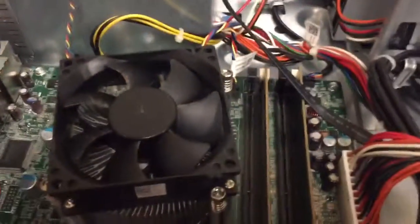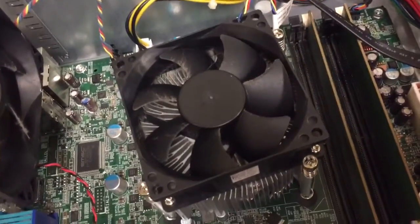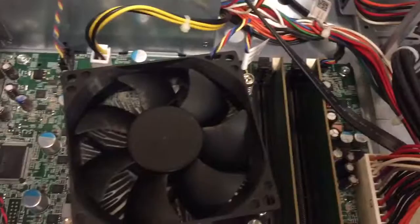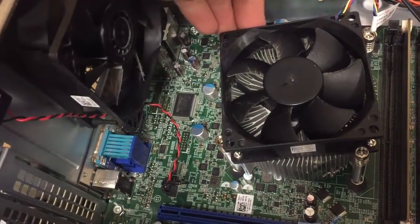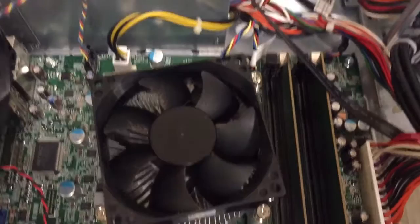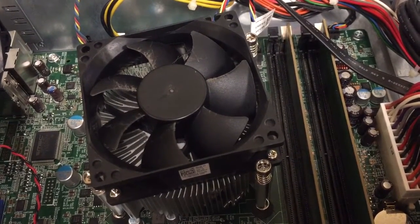This is a Dell Optiplex 990 desktop and we are going to upgrade the processor. I've already removed the side cover and what we're going to do is remove these four hold-downs for the heat sink. That will allow the processor heat sink to come off and gain us access to the processor. We'll also go ahead and upgrade the RAM while we're doing this.